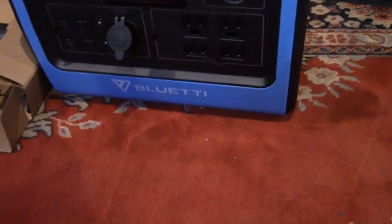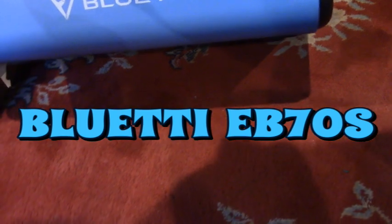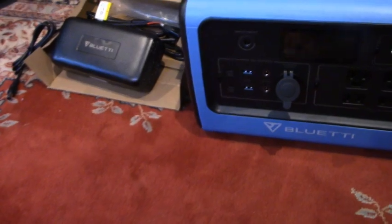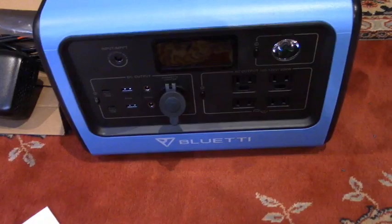Okay folks, this is our Blue Eddy 800 watt EB70S 716 watt hour portable power station, and it came with these awesome solar panels, which we'll show you after — how to charge with the solar panels.